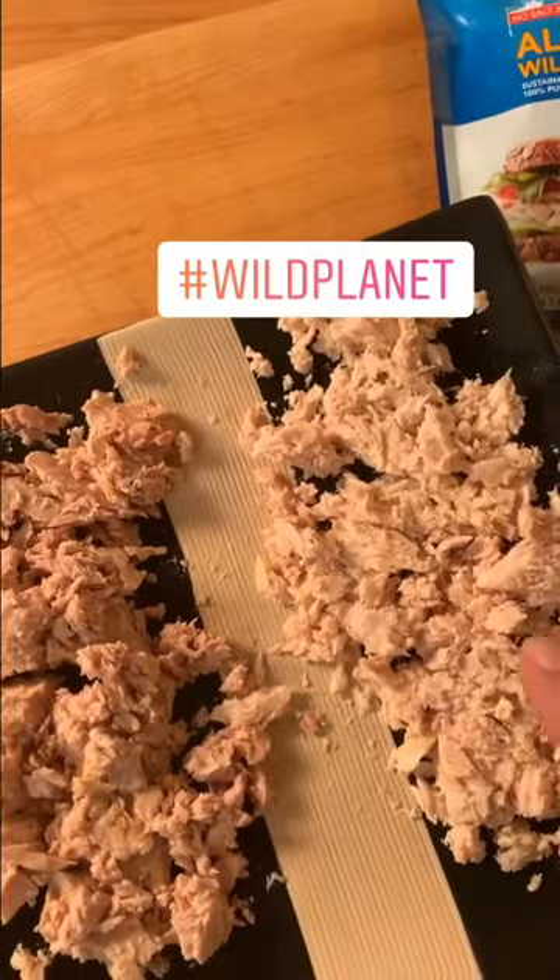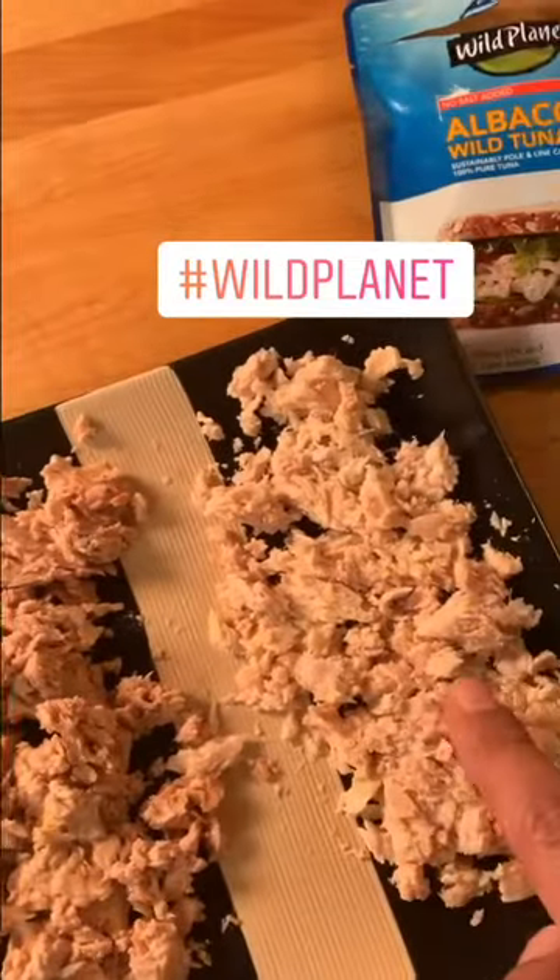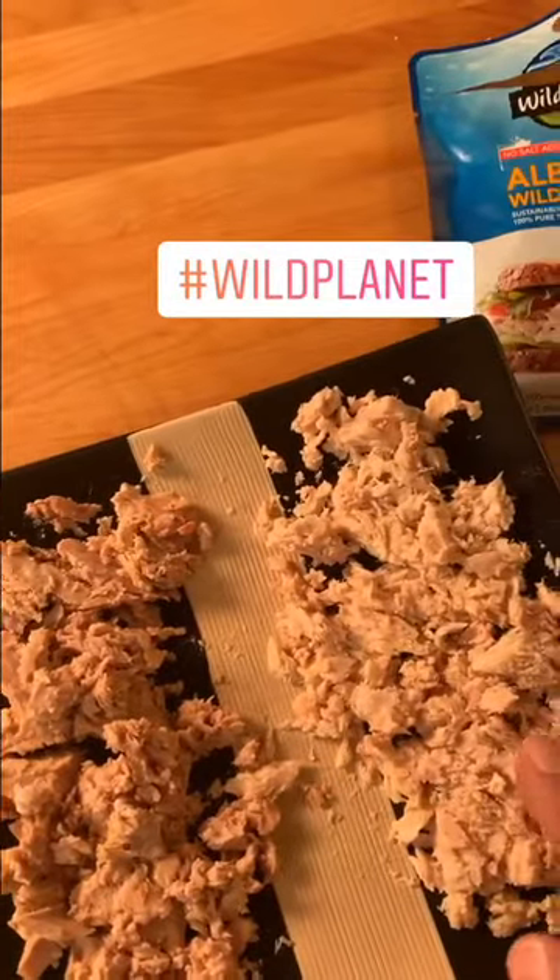These are both low-sodium, by the way. Most tuna is 200 milligrams, even the light stuff is 150 — these are like 40 and 50 each, so really good. You can see a visible difference: this is the albacore, it's redder; this is the skipjack. The albacore is a little fishier tasting, the skipjack milder.